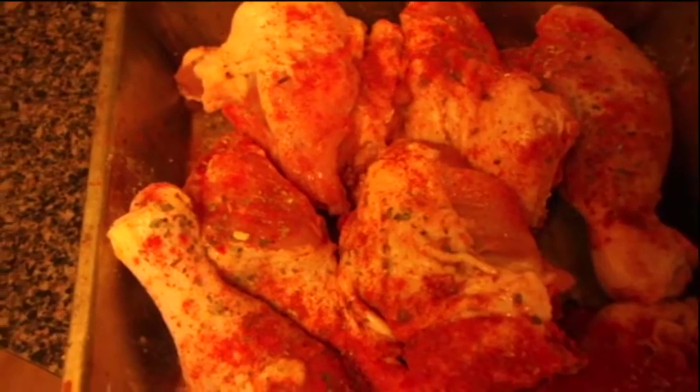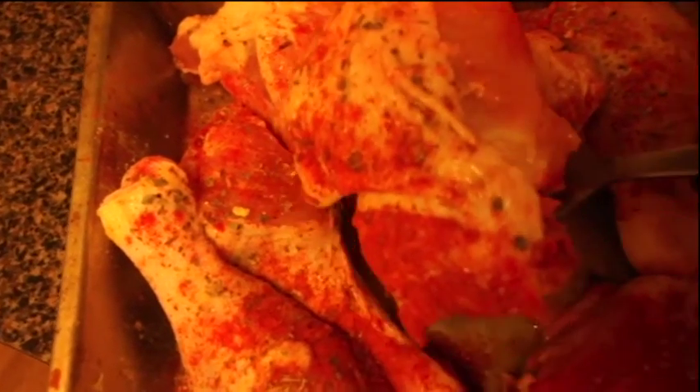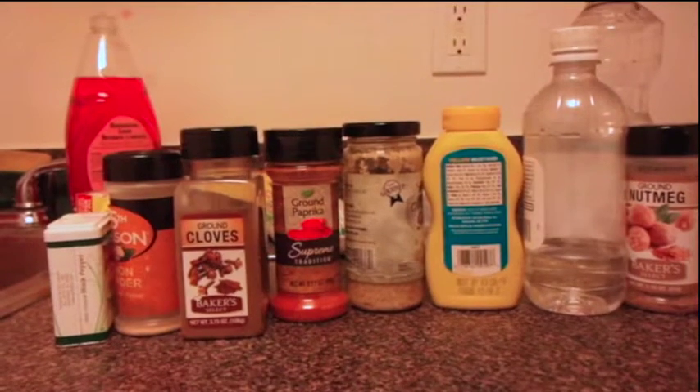I'm about to bake my chicken and I cut the chicken thighs in half.